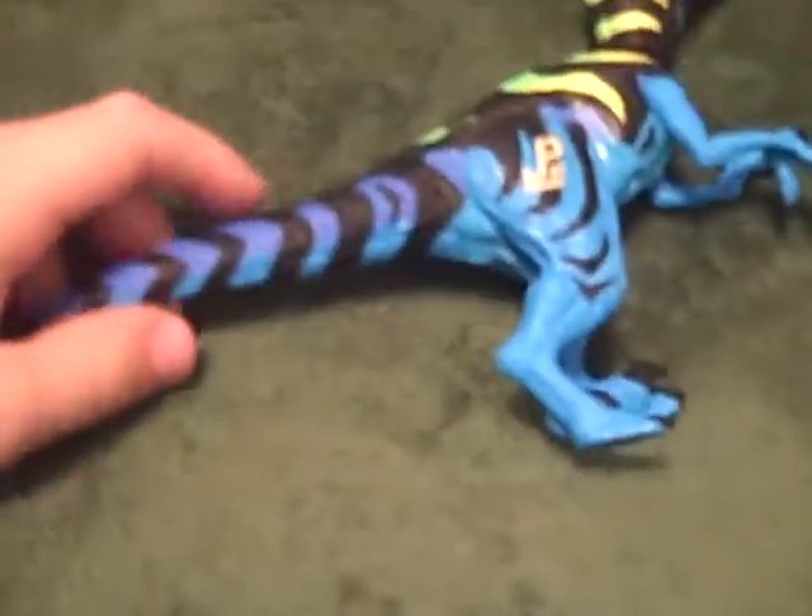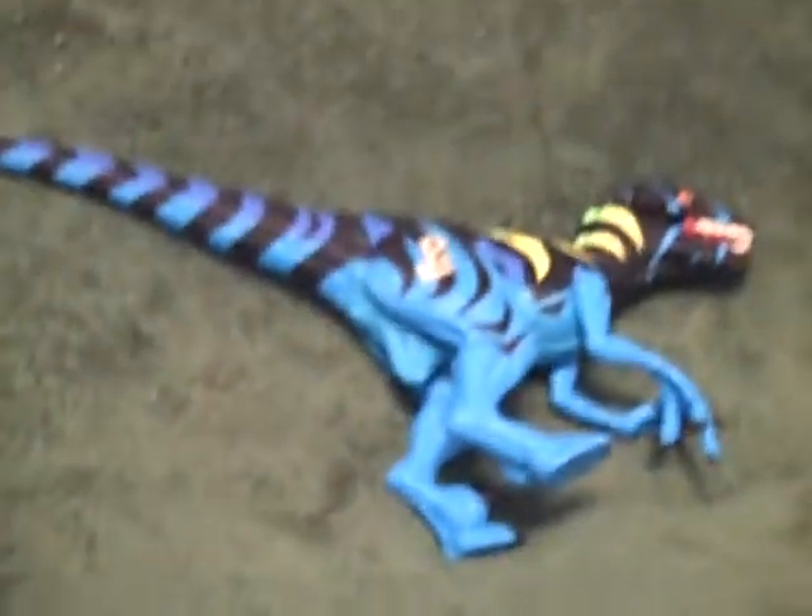It's a pretty good figure, just a repaint of the original. I might get the original, cause this was kinda sloppy when I got it. So I might get another one. See ya.